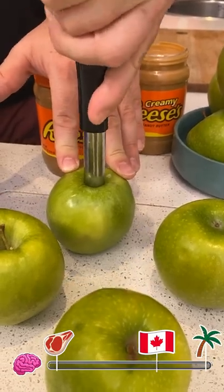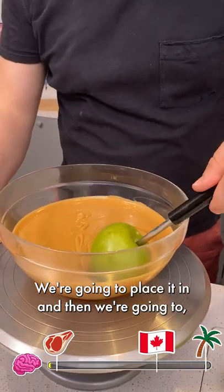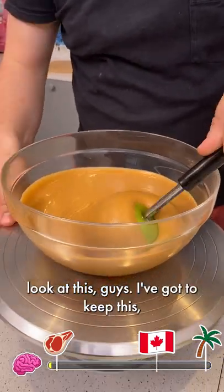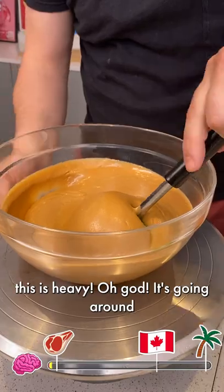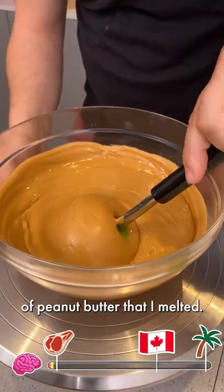I need it to be sturdy. I'll just use my hand to add some more peanut butter. All right, we're going to place it in — look at this, guys. I'm going to keep this as heavy as possible. Oh, it's going around, and we just put it into a lot of peanut butter that I melted.